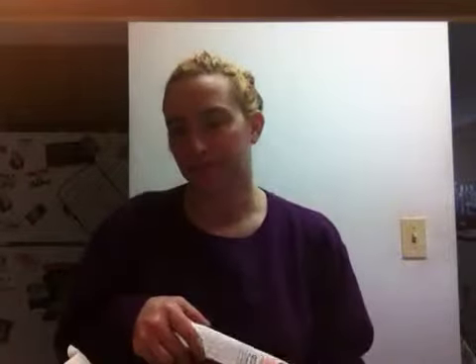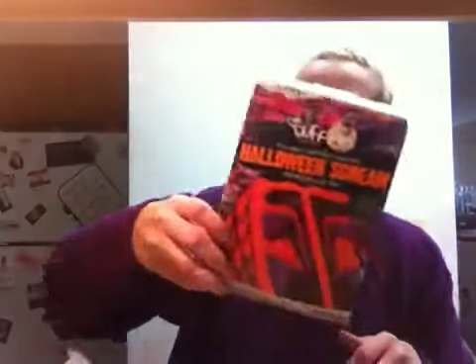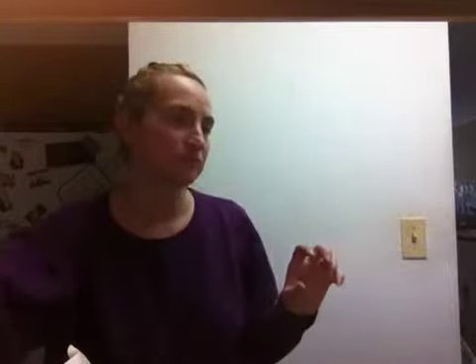Hey guys and welcome to Roberta's kitchen. Today we're going to be doing a white cake and I'm going to be using Duffy's cake mix again. This is the white cake. I did do the chocolate cake which I didn't really care for. It's Halloween but they have a chocolate and white cake mix, so that's the one I'm going to be doing.